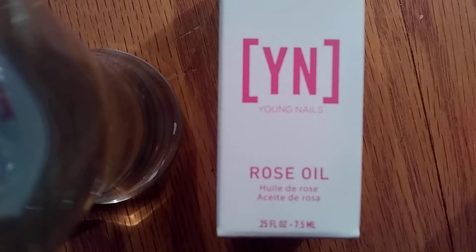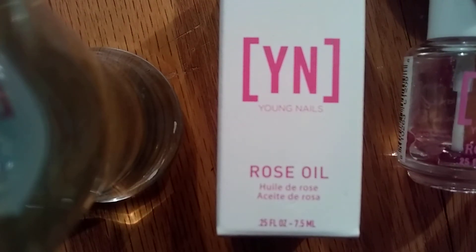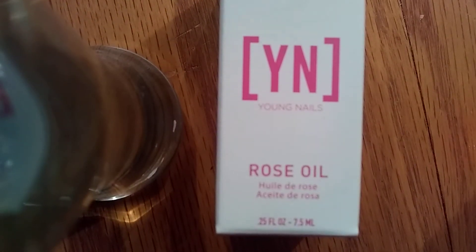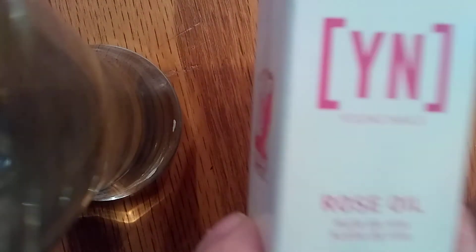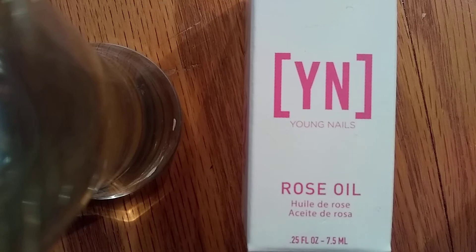This is by Young Nails — Y-O-U-N-G Nails — and like I said, it is a professional product, so you won't be able to buy it just anywhere. Ask your hair professional or nail tech professional to purchase you some. I think the customer cost would be around $10 a bottle, and this is the 0.25 fluid ounces. Get this — I promise you'll love it, you will not be disappointed.